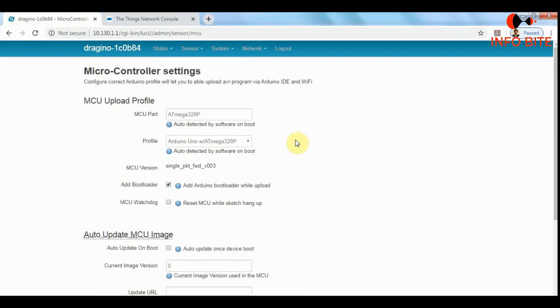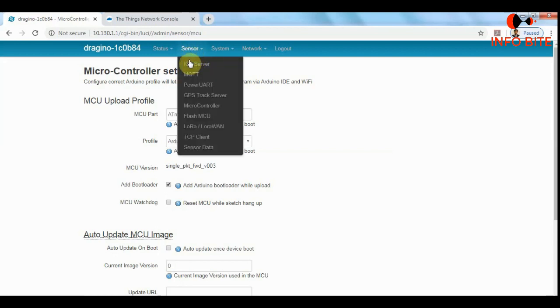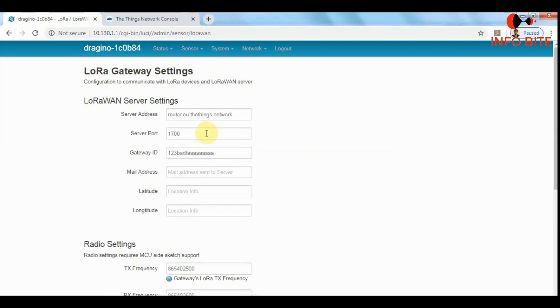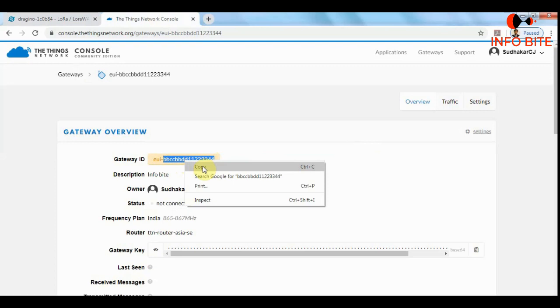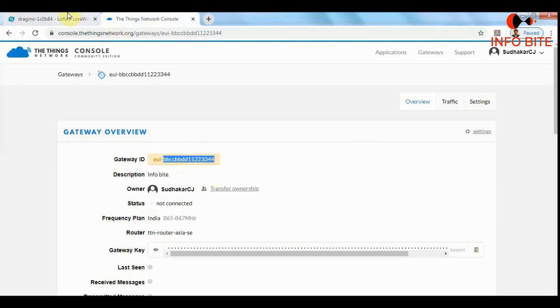The next process is going to Sensors and then to LoRa/LoRaWAN. Here we need to enter the gateway ID — this is a very important step. In the last video I explained how to do the gateway configuration in TTN. We can get the gateway ID from the TTN console; I will copy it and paste it here.